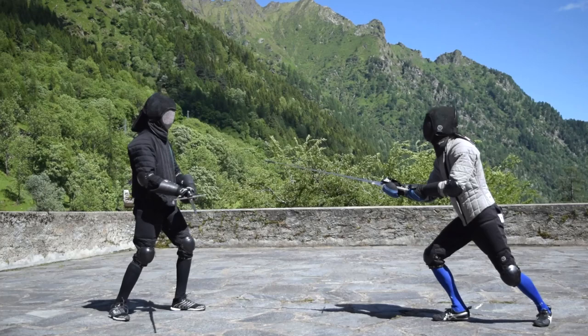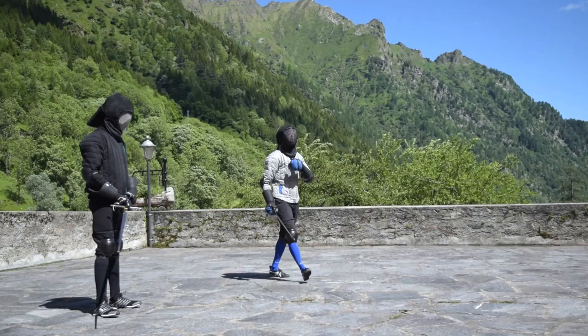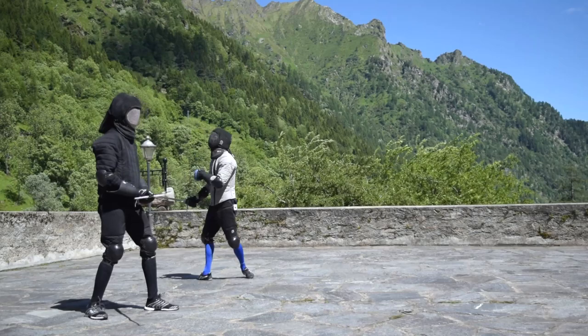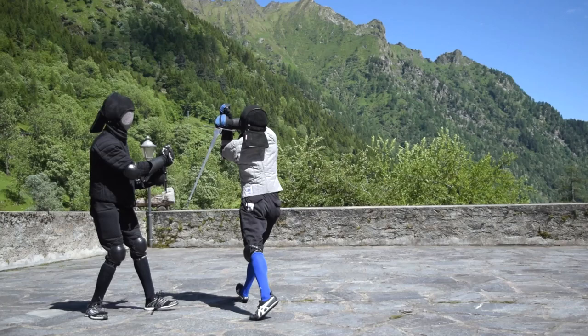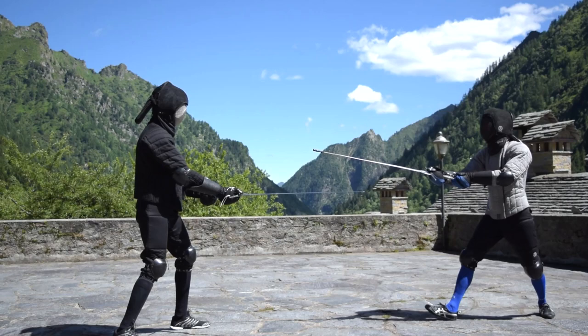For the first option, you start thrusting at the opponent while stepping or running at him with an opposition properly placed. Concentrate yourself in feeling through the blade if the action gets displaced or not. If it does get displaced, charge your Sottano with a big circle over the left shoulder and keep moving toward the opponent's right side while defending yourself with the blade positioned in a posta di donna sinestra quadrant. In this way you defend yourself with movement, placement, and also with your blade.